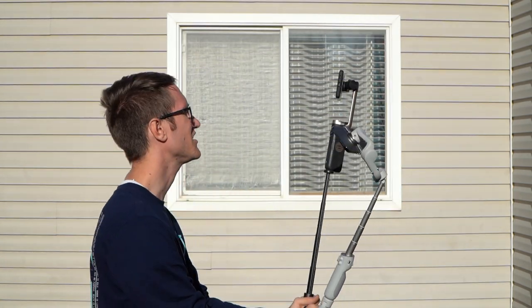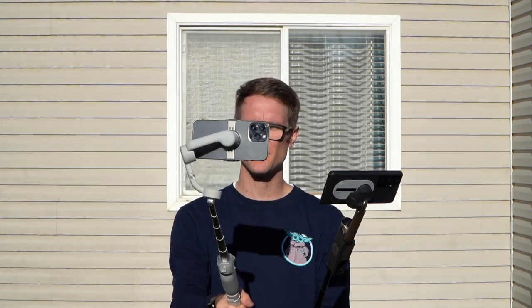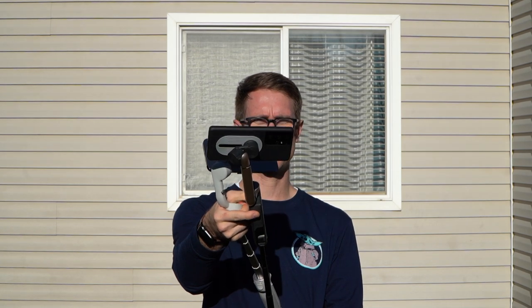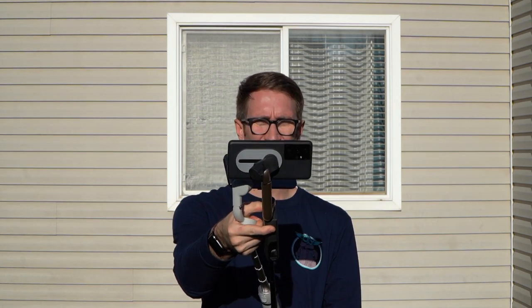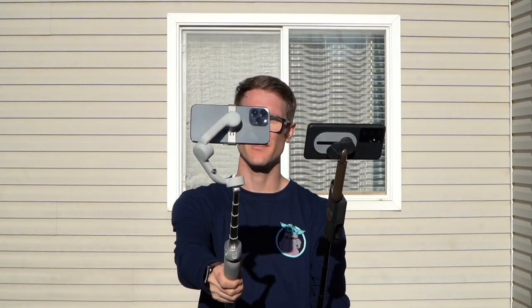When we extend the selfie stick, you can see the S1 is shorter — about a foot shorter. The thing is, with the PowerVision, you don't have the ability to change the angle, so when you're trying to tilt it all the way to show your face in selfie mode, it doesn't quite get you there. You don't necessarily want to extend it all the way in selfie mode, but you do have that option on the OM5.